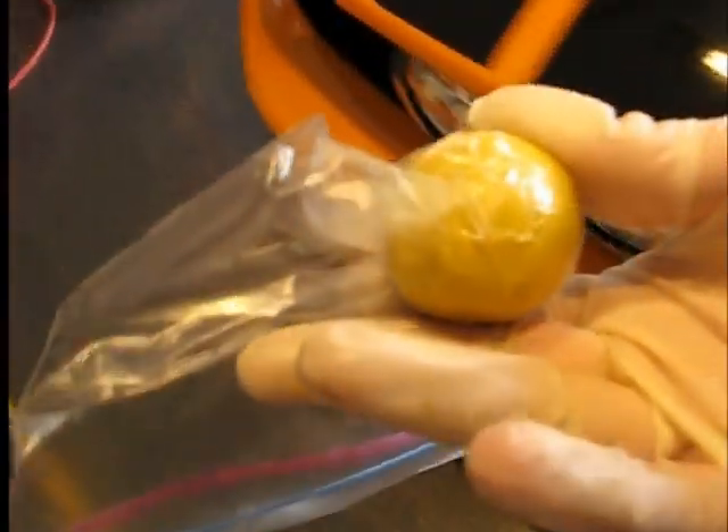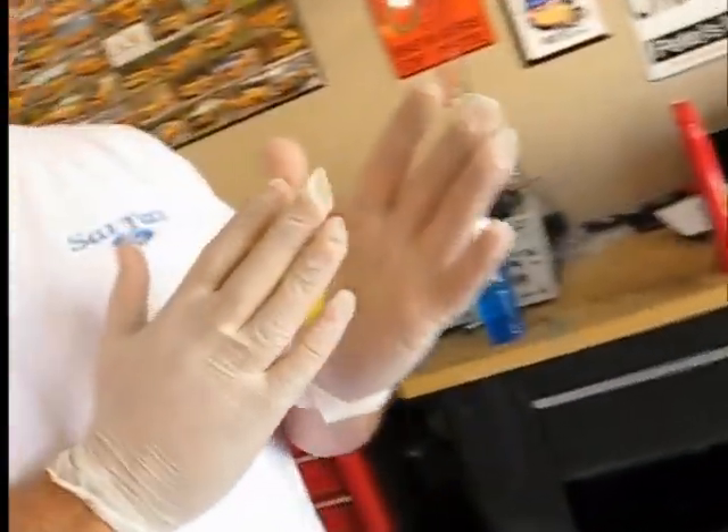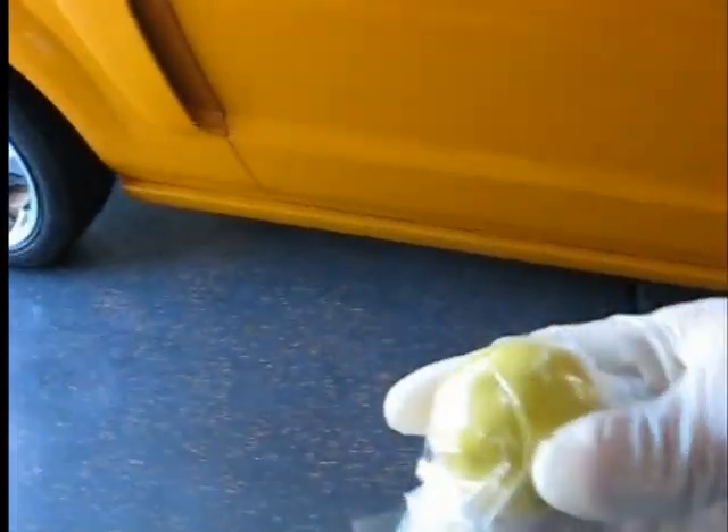We're done with the clay. Not much to see except the residue left behind. Here's the ball Pete was using — it's a little dingy but not too bad given this is the first time it's ever been done on this car. The one I used is about the same level of dinginess. Ultimately you decide on your own when you want to throw away the clay and get a new one — whatever level you're comfortable with.